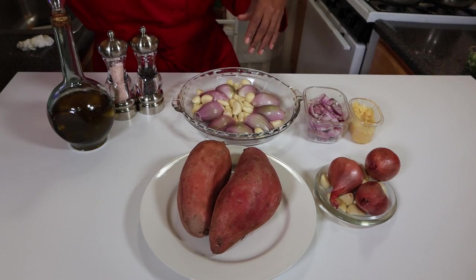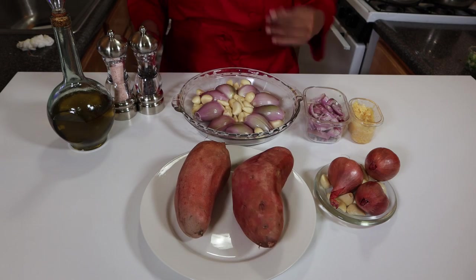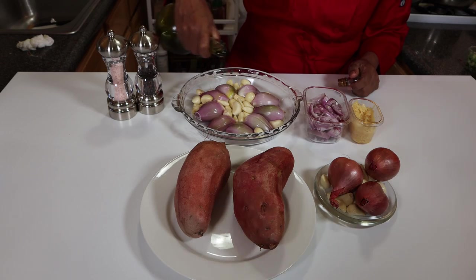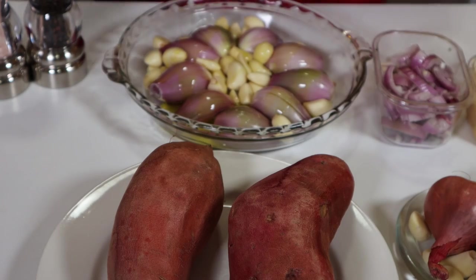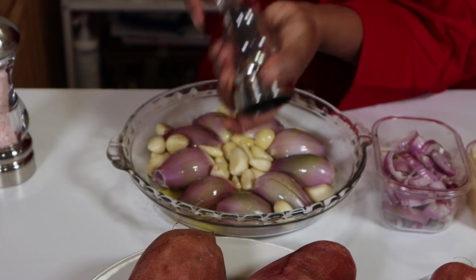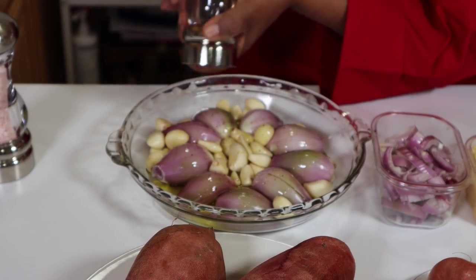We're getting ready to get our yams in the oven. We're going to bake it, and here we're going to take our shallots and the garlic. I'm going to drizzle olive oil on it, and we're going to put salt and pepper. That's how we're going to roast our garlic and shallots.